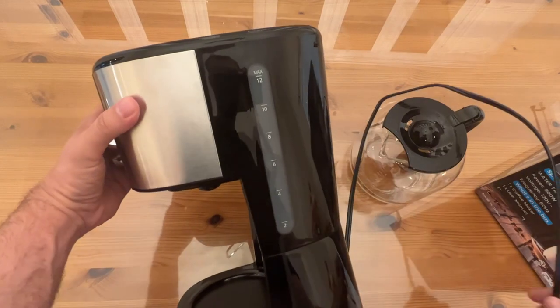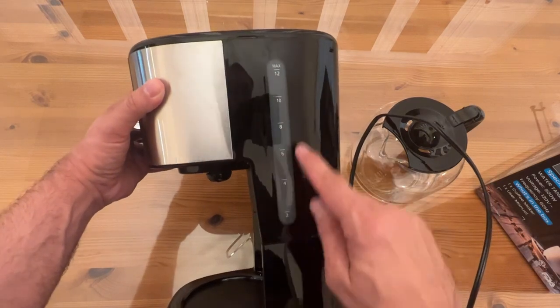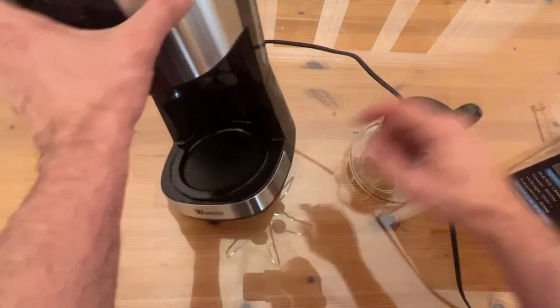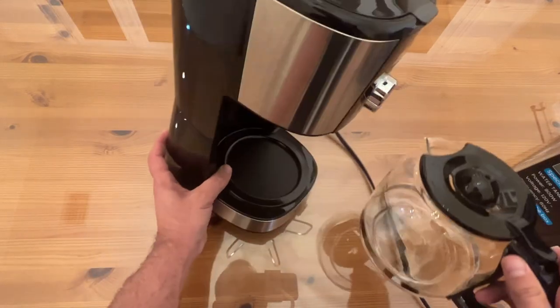When we look at this thing up close, it looks really beautiful. This design right here shows you the size and how many cups — 12 max all the way down to two. This is a nice material that is going to be easy to clean, because we all know sometimes you have to clean this little spot. That's an easy-clean material.